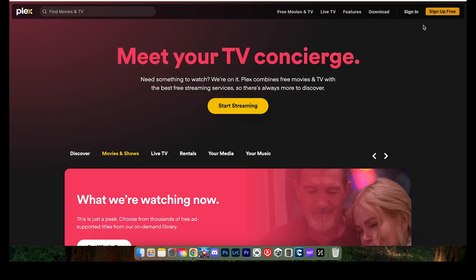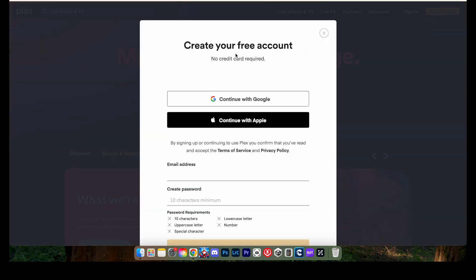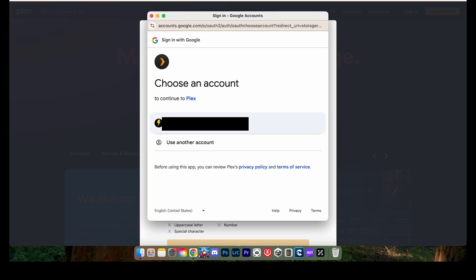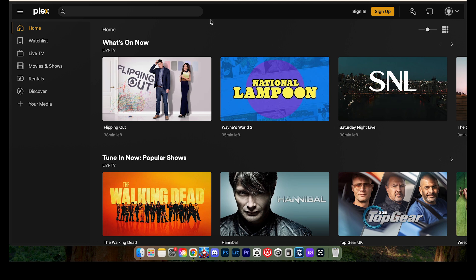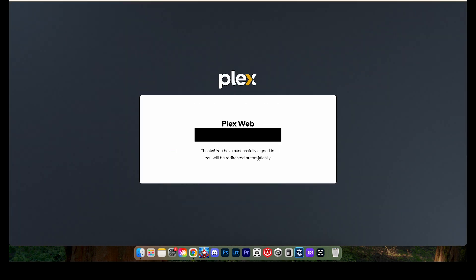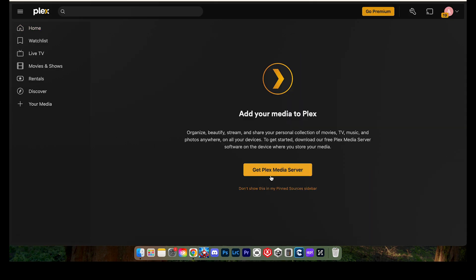Let's start by creating our Plex account. This is a free account — you can sign in with your Google account. Click Continue with Google, choose your account, and it will take you to a separate page. Click sign in, then click your media, go to Save My Choices, and then go to Get Plex Media Server.